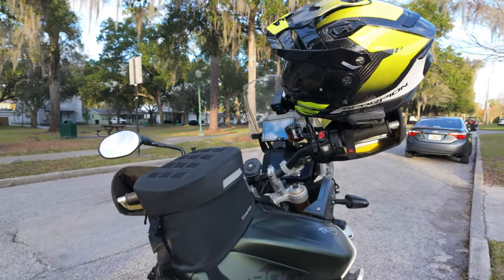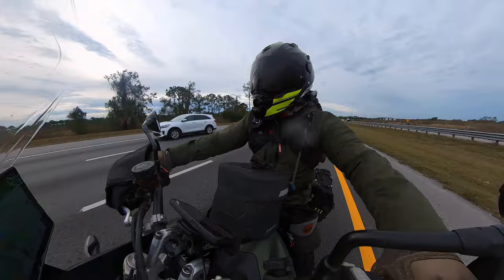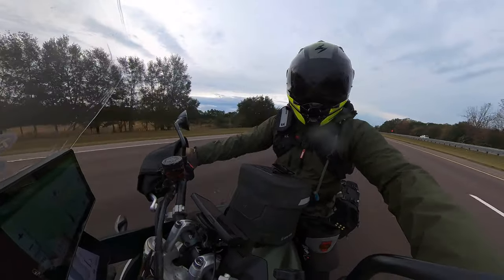Is Scorpion a good helmet brand? I am a Scorpion simp — I love their helmets. I've owned four Scorpion helmets. The thing I like most is they give you a lot for your money. $550 for a full carbon ADV helmet when most competitors are in the $700 range — they punch way above their weight class on price. If they keep making awesome helmets, I'm going to keep buying them.